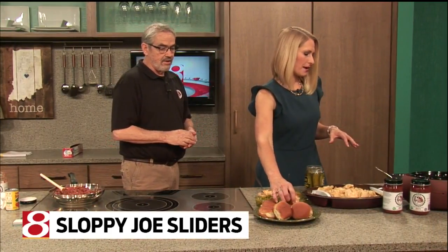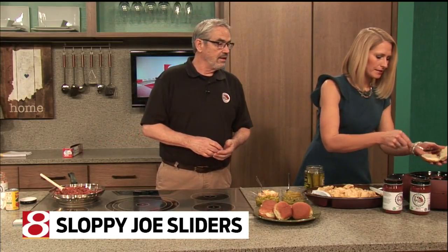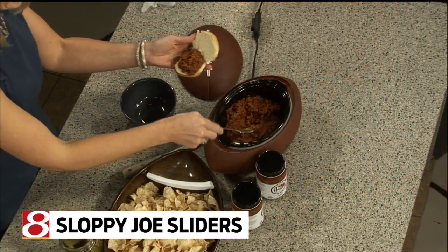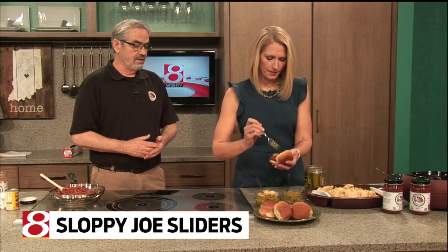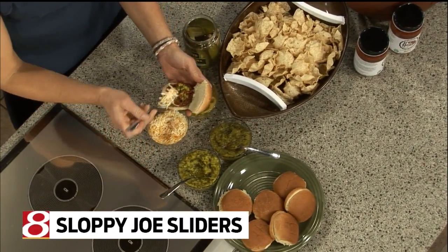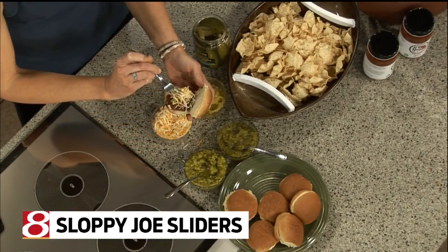I can just build a Sloppy Joe slider — you can build a Sloppy Joe slider. This is great, Dave, because what was your family's recipe can now be the secret ingredient at my party or anybody else's party. Certainly. And there's dill relish, banana peppers — what would you recommend? I'd like a little dill relish and a little shredded cheese. It's like a build-your-own Sloppy Joe bar. I've never thought of doing that — that's a good idea for tomorrow as well.